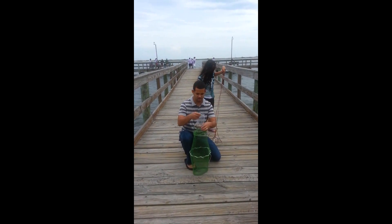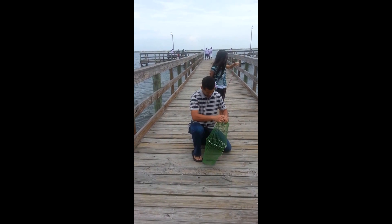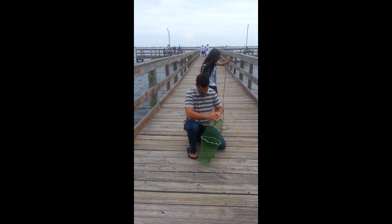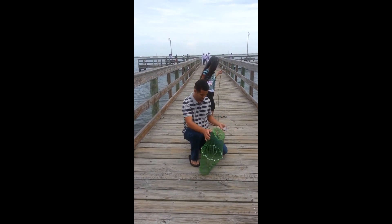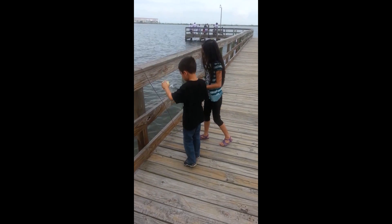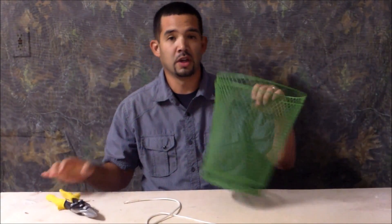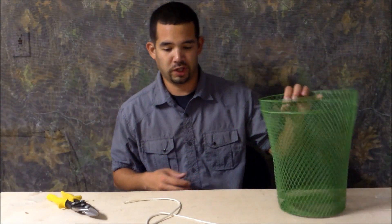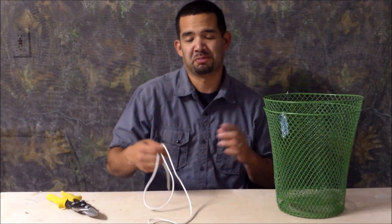So we're putting bait in the bucket for the trap. What you're going to need for this build is some wire snips, two waste baskets from the Dollar Tree, and some paracord. You may throw some more stuff in there, don't know.